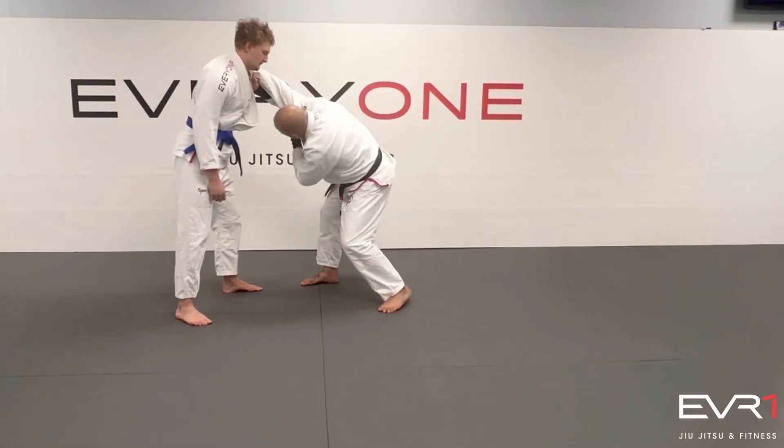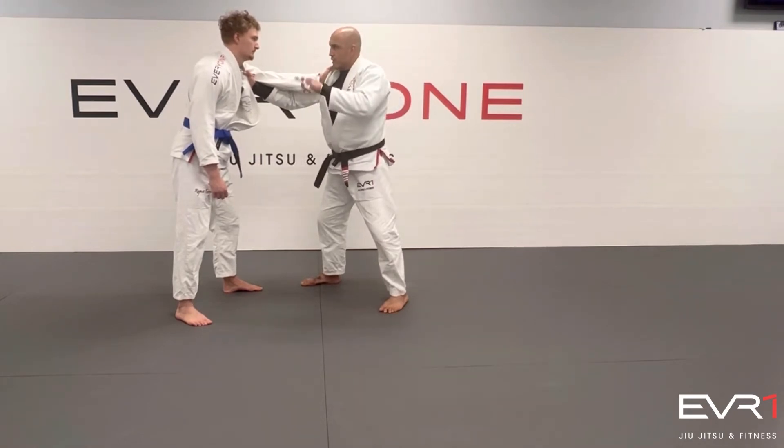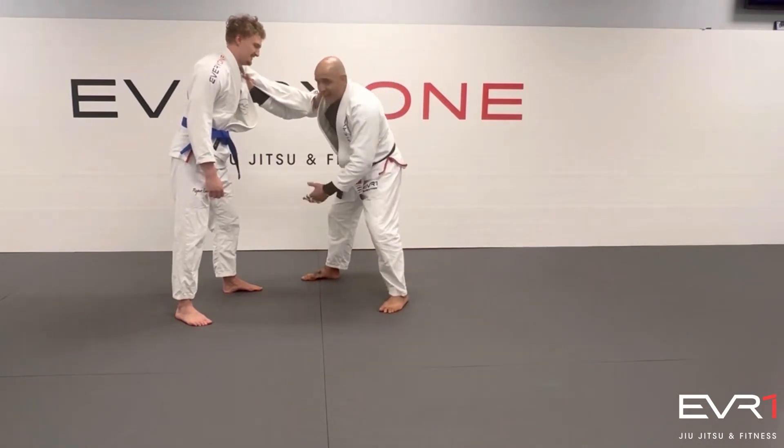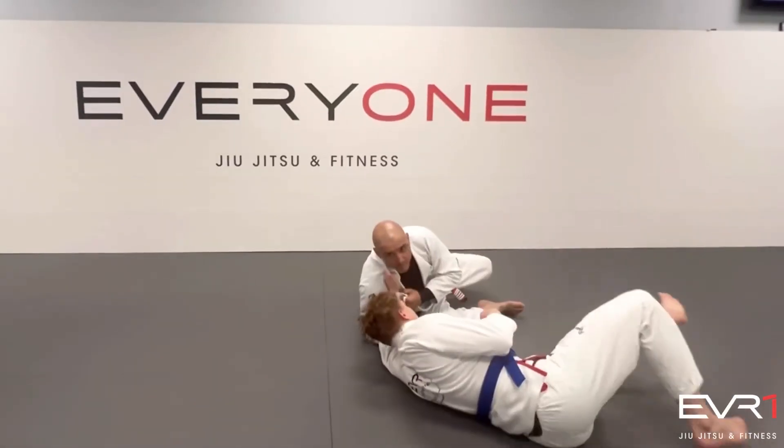I'm going to get my head under his arm. I'm going to fall this way — I'm going to have to roll. I'm going to slide my leg and sit down. I'm going to slide — and I'm on top.